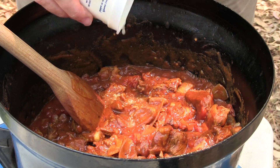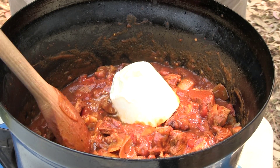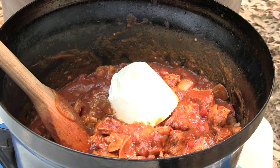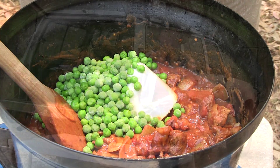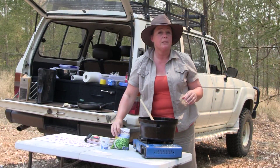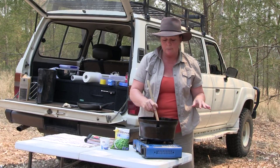In goes the yogurt and about a cup of peas. There you have it — it can be as easy as that. All you need to do now is just let this cook and simmer a little bit longer for about five minutes or so.